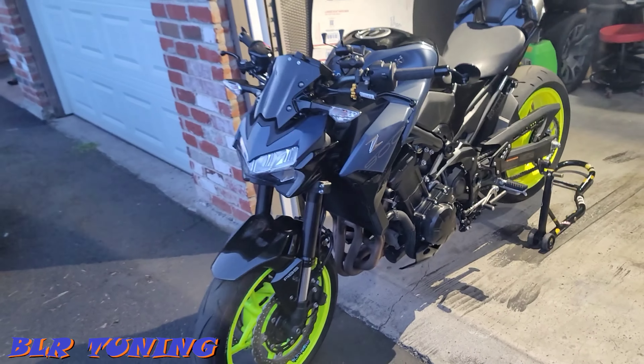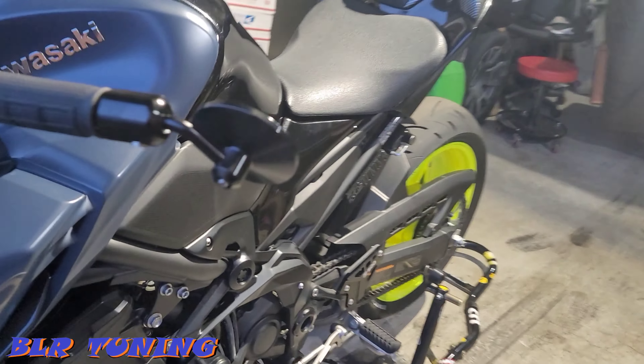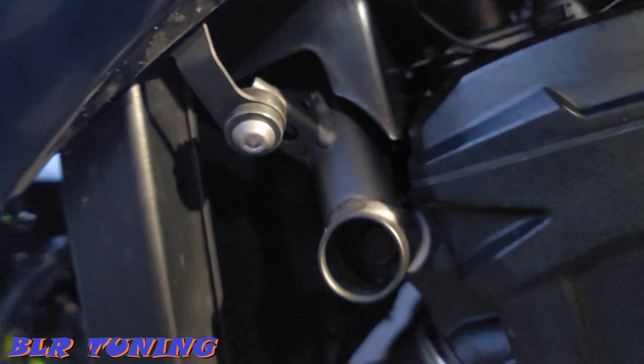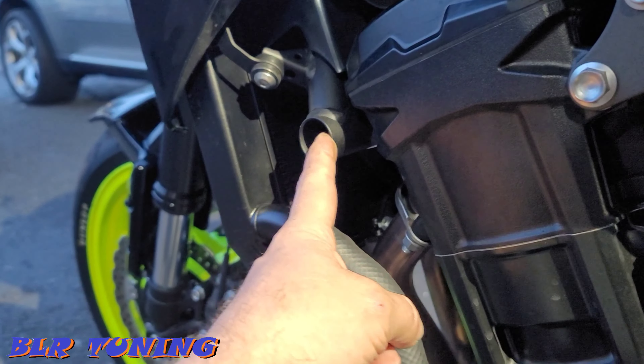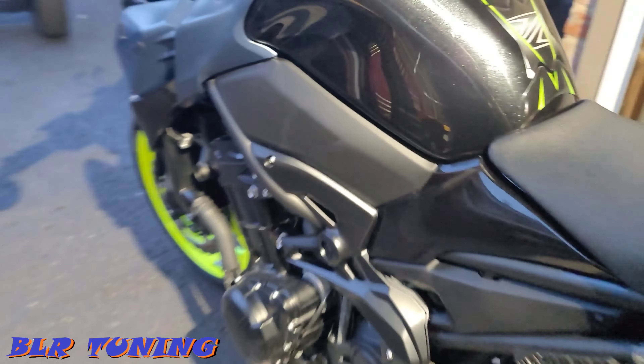It's a pretty simple process — like I said, a little five-minute video. We want to show this because I had to look all the information up as far as torque specs. There's not a lot of info out on these brand new bikes, so we want to put some proper videos out. It goes into the upper front engine mounting bolt, same on the other side.